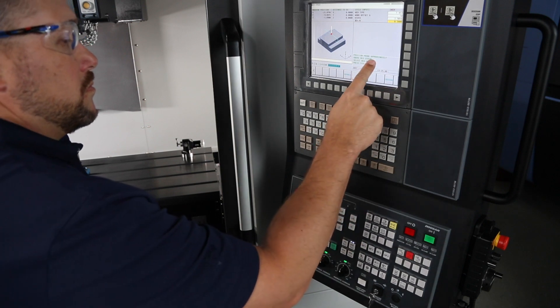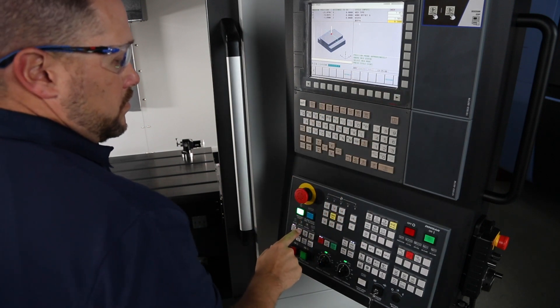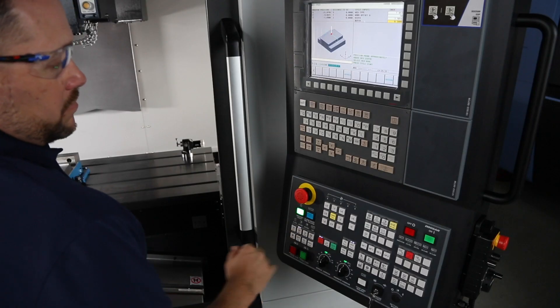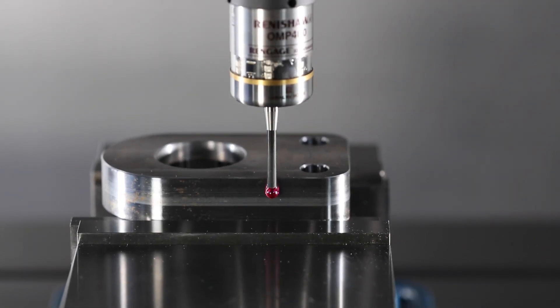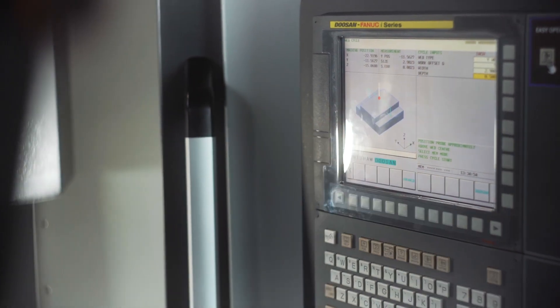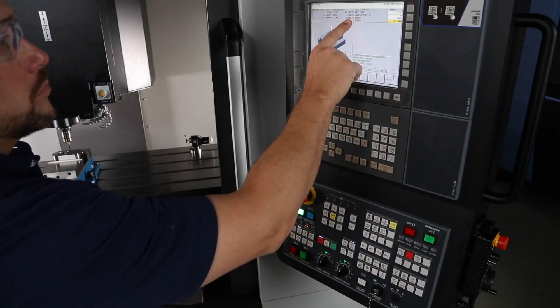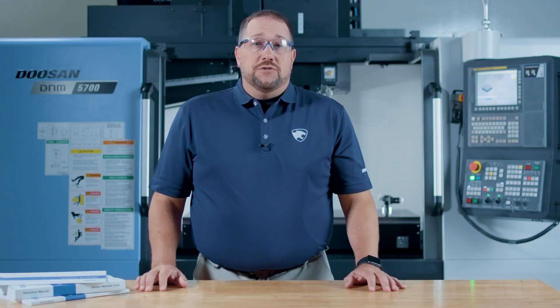You'll get a message to position the probe above the web center. Put the machine in handle mode and move the probe into place. Press the memory hard key, then press the cycle start button and the machine will start measuring. The work offset will change automatically and the screen will note the size of the bore and the difference between what you entered and what the machine actually measured.